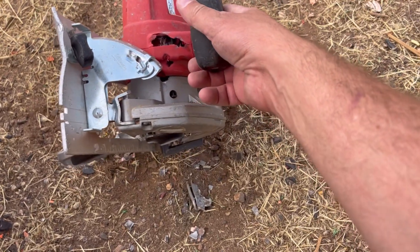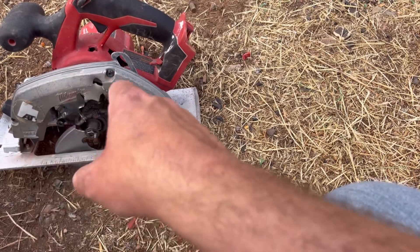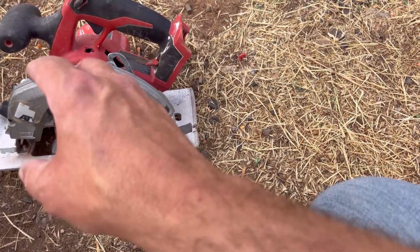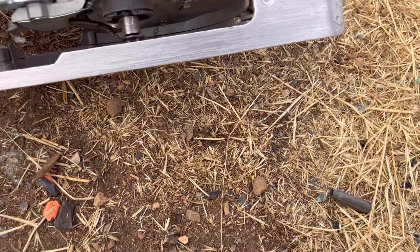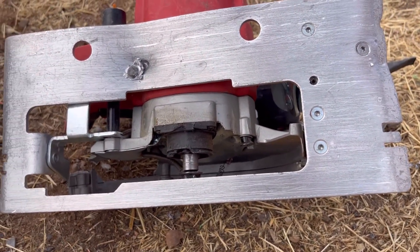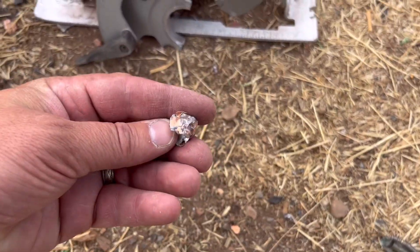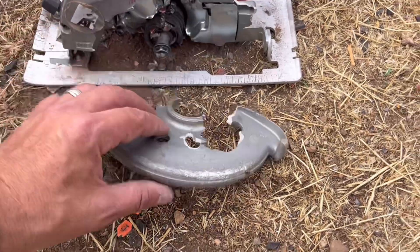I bet we could hook up a battery to this thing and just start cutting lumber right now with it. Even though this is a worthy foe, these rounds should have been able to handle this thing. Not a complete failure — we got one thing that actually affected the saw. The bullets, they're just bouncing off this thing right here.